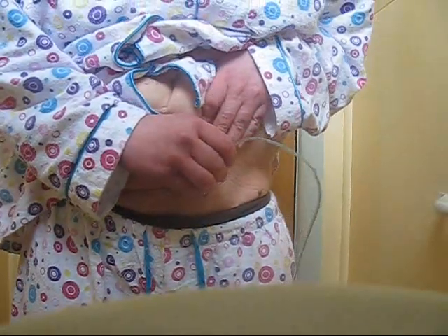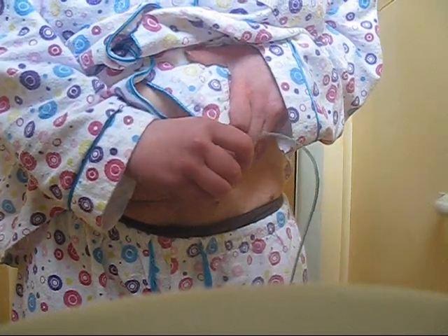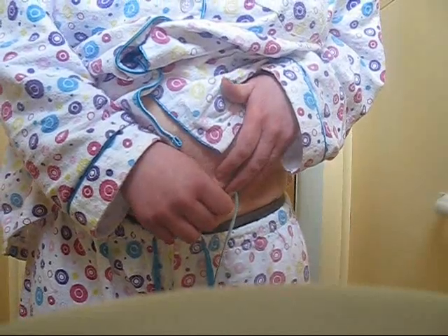It's in. But it's hit the bladder wall. If it hits the bladder wall — that's painful. There we go. A little pop there.